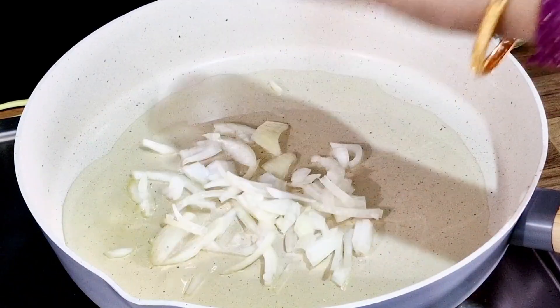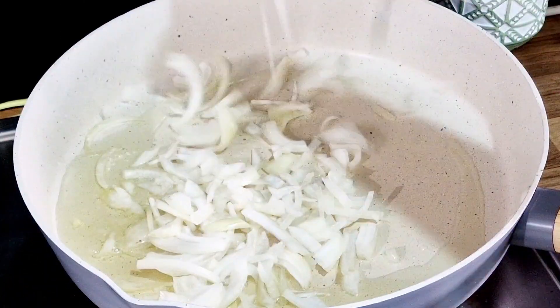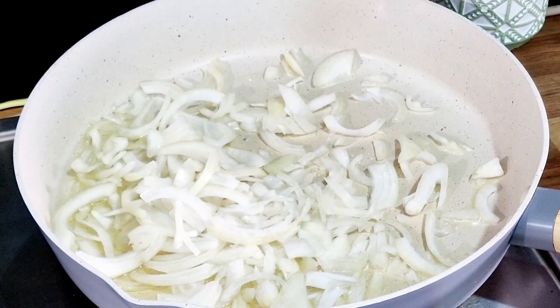We will make some more of the eggs. I am going to make some more of the eggs.